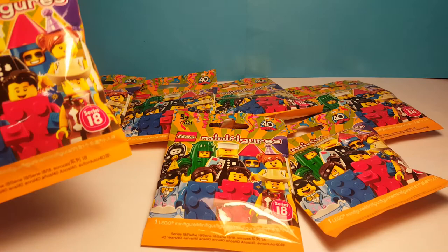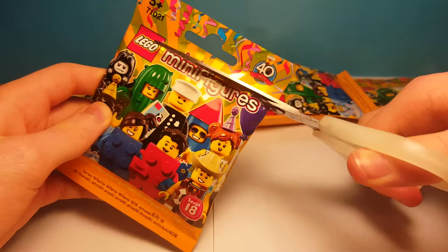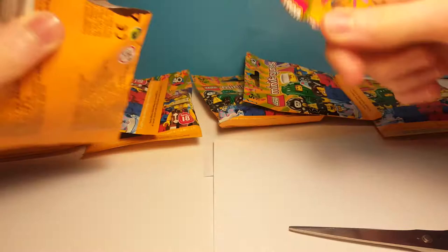Here is the first pack. I have my scissors here so I can cut the top. I have to make sure not to cut any fabric. Let me cut through and I can just pull the rest off. And inside we got — oh it looks like it's the unicorn guy.